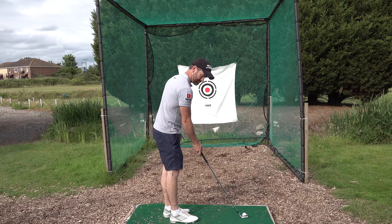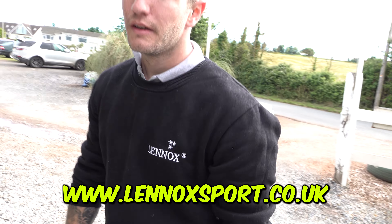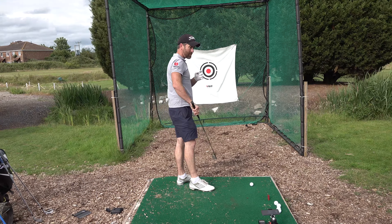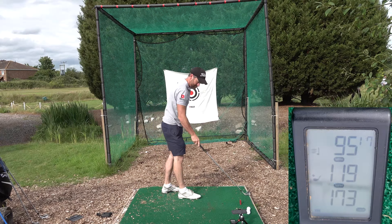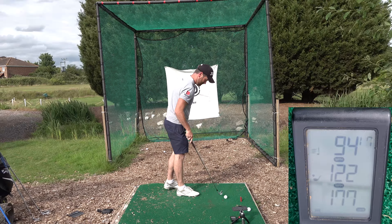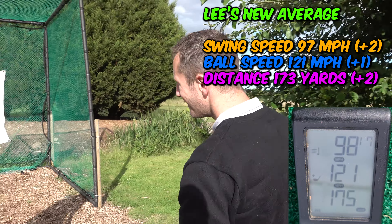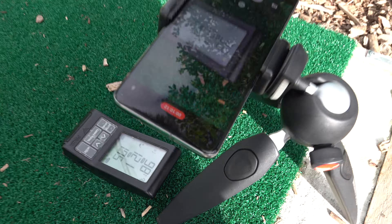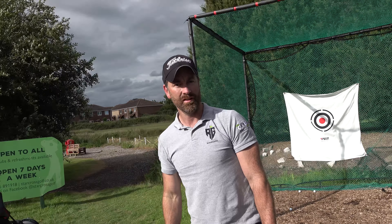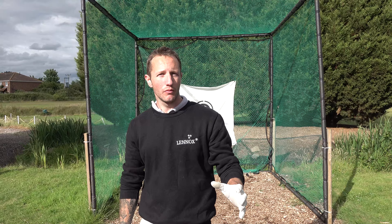How have you got a jumper on in this heat? Right, try not to kill anyone this time Lee. People, I think they're firing a gun here — he knows how to whack a ball. That was the biggest swing speed I've seen — it wasn't the best strike but it looked pretty good. Ollie, you give it a go. I struggle with it the most.